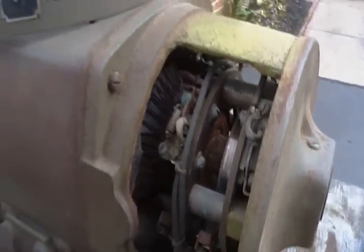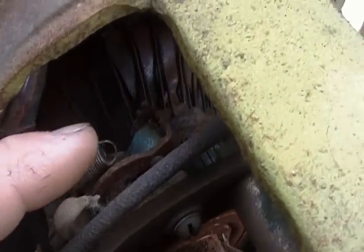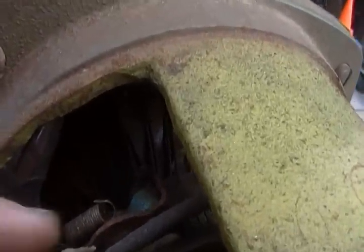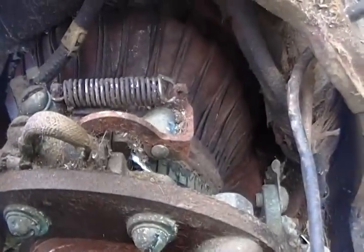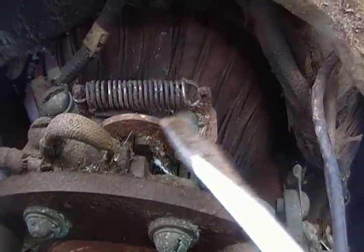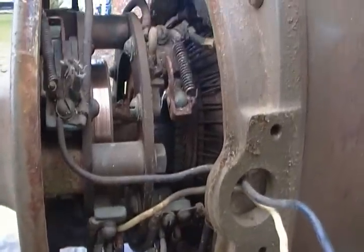A couple of small problems: you can see some rust got to this brush holder here. This spring is supposed to hook on to the end there, but it just rusted away and snapped off. That's just a little lever arm that keeps steady pressure on the commutator — you can see this one here. The spring pulls on this lever and pushes down on the brush. No big deal, but a full cleaning would be in order.